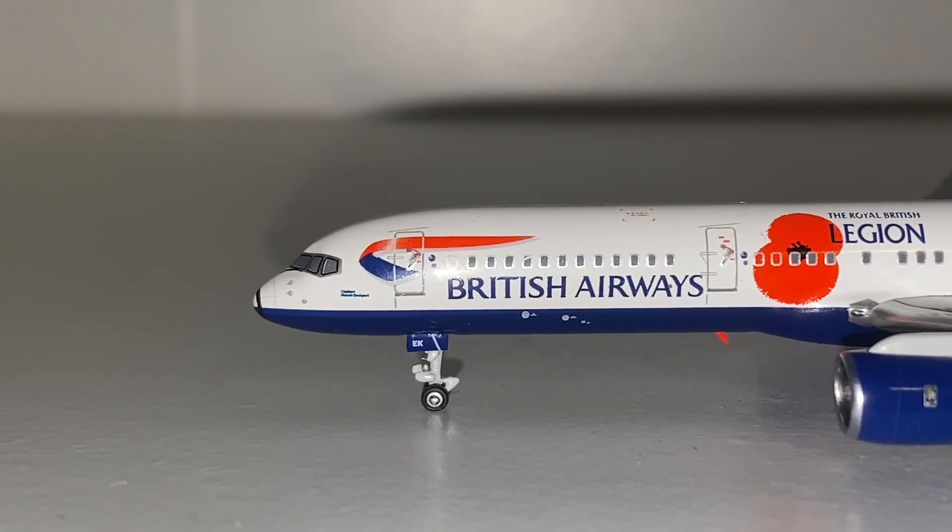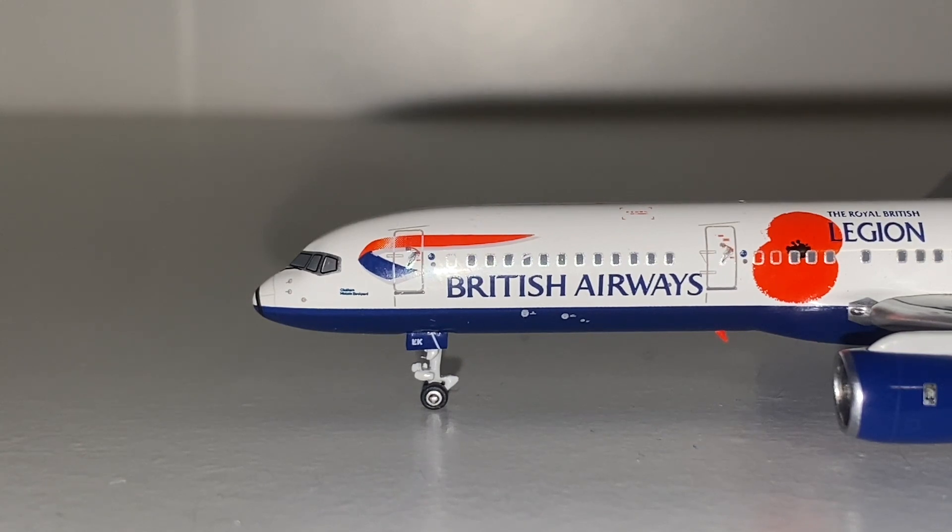Here we have the model up close. NG Models have really put in the effort into this model — it is just incredible. With Gemini Jets there's always something off about them. I got my British Airways 777-200ER and the landing gear is too tall. My British Airways E170 came with a wheel missing and one of the stabilizers came off. My KLM 777 from my old collection — the wheel came off of there too. My Gemini Jets A380 — the gears came off. Gemini Jets' quality control is just atrocious.